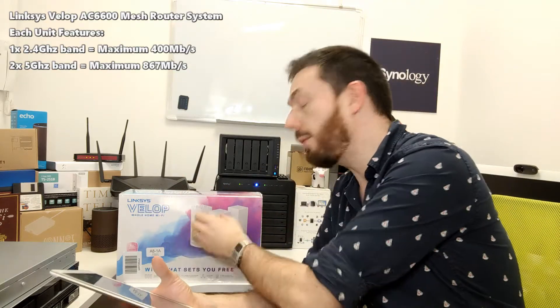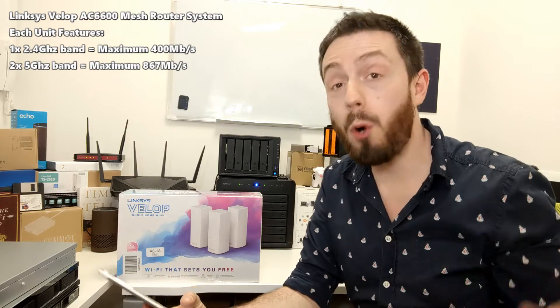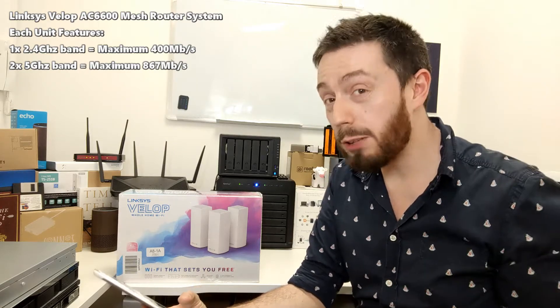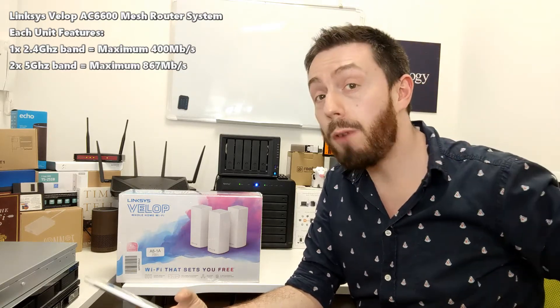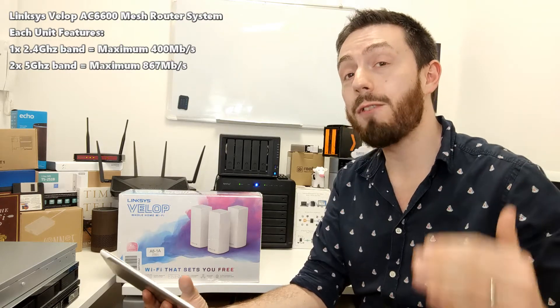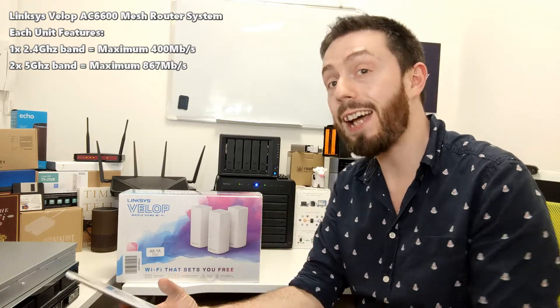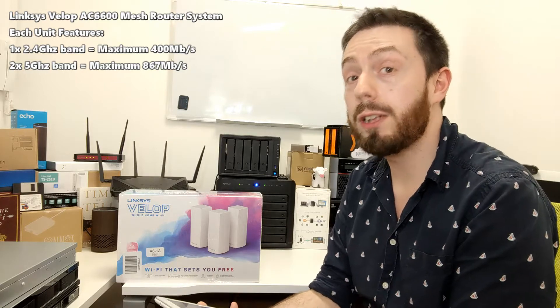The three devices together are AC6600, which corresponds to each individual pod added all together. Each one has multiple band networks: a 2.4 GHz band with a theoretical maximum transfer rate of 400 Mbps, plus two separate 5 GHz radio networks running simultaneously at 867 Mbps each. Roll those together and each pod has a theoretical maximum of 2200 Mbps — add all three and you get 6600 Mbps, or AC6600.